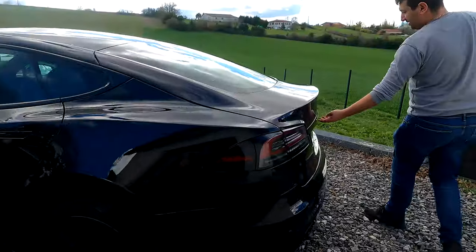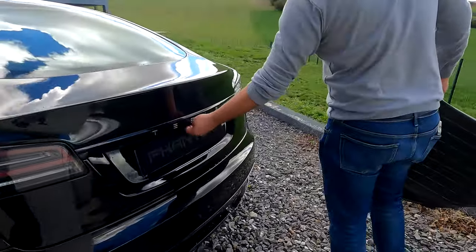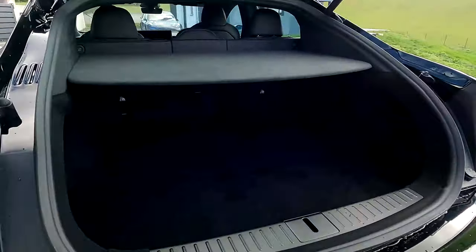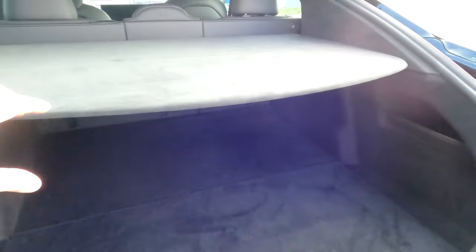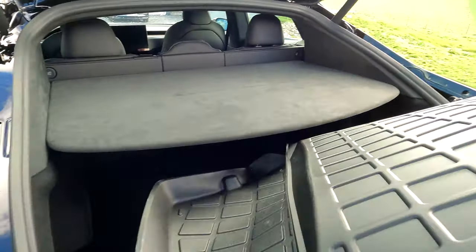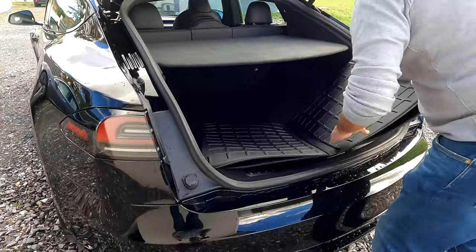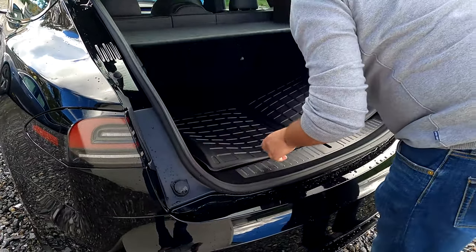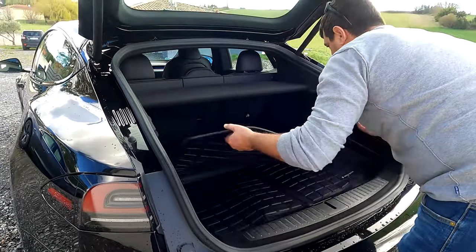On va faire le tapis de coffre. Le coffre est gigantesque — on pourrait y mettre un vélo, des enfants. Avec un vrai haillon, c'est bien aussi. On rentre comme ça. Vu que c'est pré-découpé, ça doit s'installer en deux-deux. Exactement.